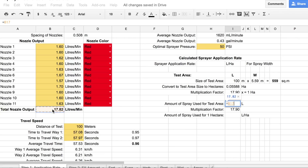Now that we have our multiplication factor, we need to convert the amount of spray we would have used for the test strip and convert it to how much we would use over one hectare. This is known as our sprayer application rate. To do this, use the same multiplication factor as before. Simply multiply the output for the test strip by the multiplication factor, and together we have successfully calculated our sprayer application rate in liters per hectare.